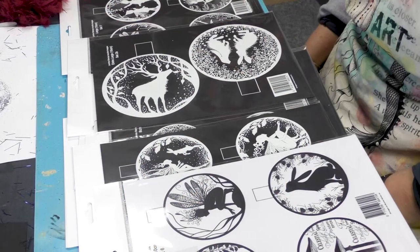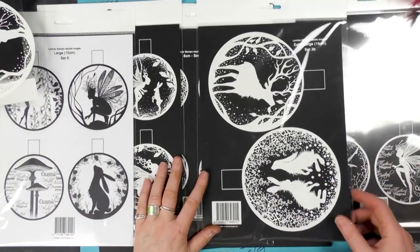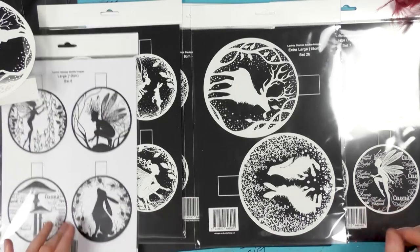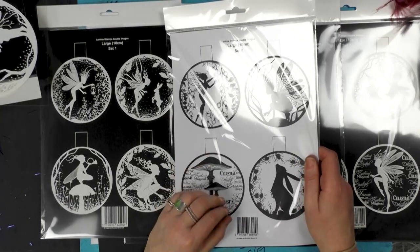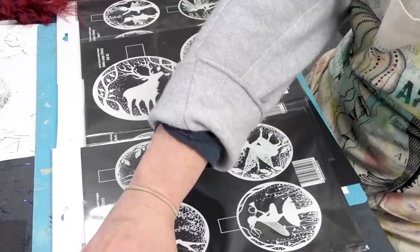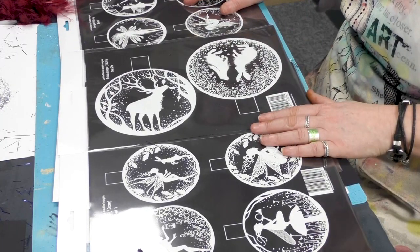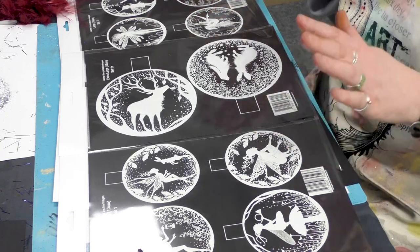Hi there, guys. This is Tracy from Lavinia Stamps. So have a guess what we're going to be doing today — yep, we're doing baubles! You're used to probably seeing the black inserts that we've been doing over the last couple of years, which look fabulous in the baubles, but we have just launched some white ones now.